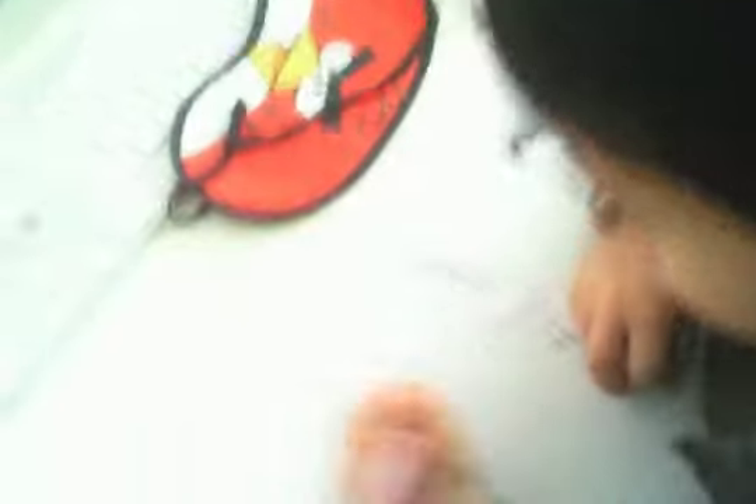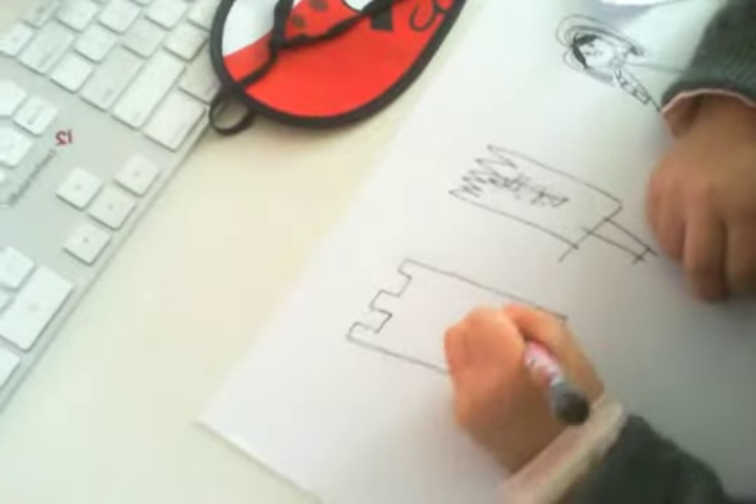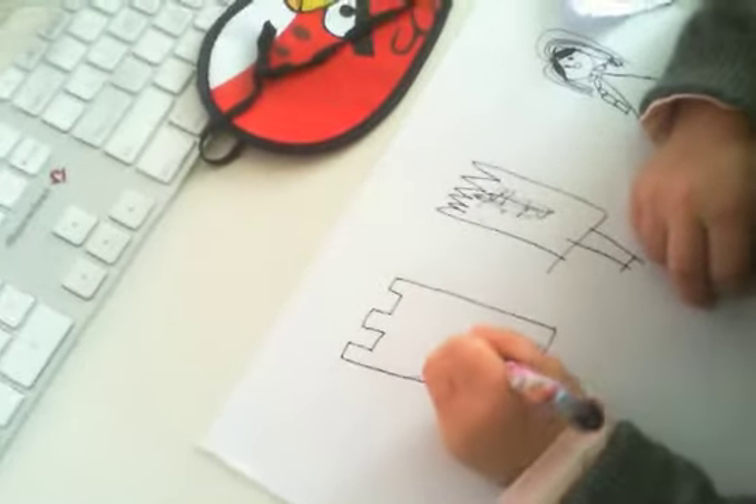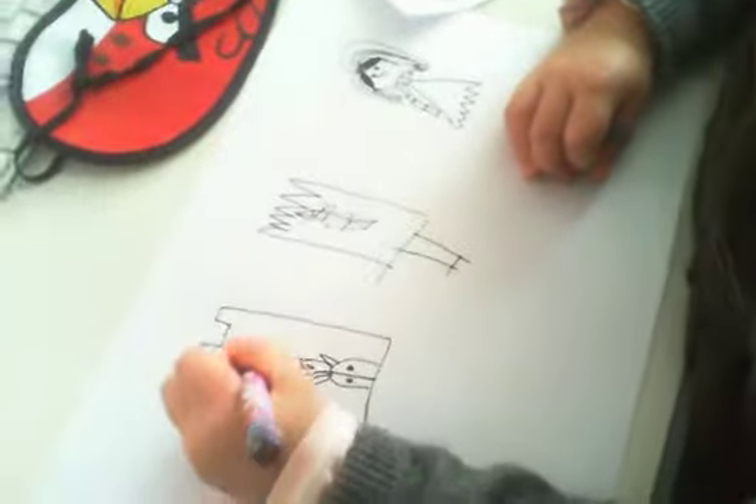My name's Wendy. Draw more princesses. It's a good picture — it's a good picture, not a boring picture. Draw some more princesses.